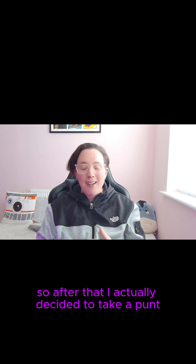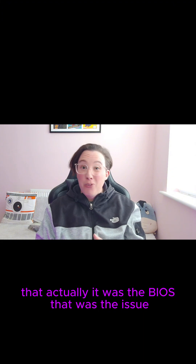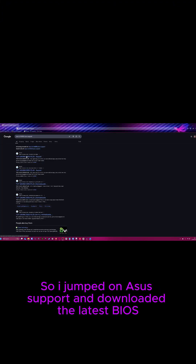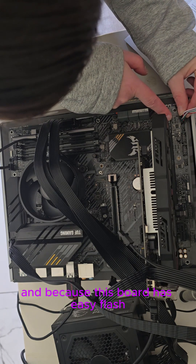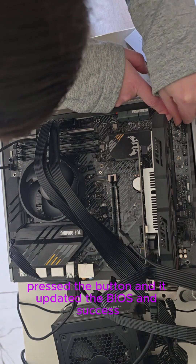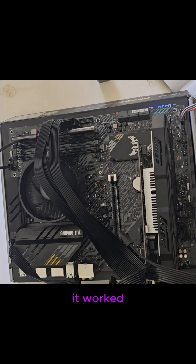After that, I decided to take a punt that it was the BIOS causing the issue. I jumped on the Asus support site and downloaded the latest BIOS. I extracted it and, most importantly, I renamed the BIOS file using the BIOS renamer. Because this board has EZ Flash, I plugged in the USB, pressed the button, and it updated the BIOS. Success — it worked.